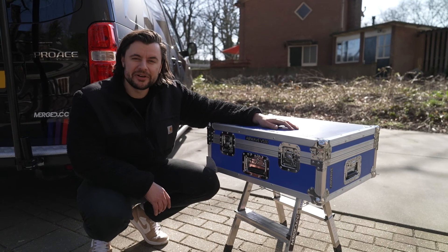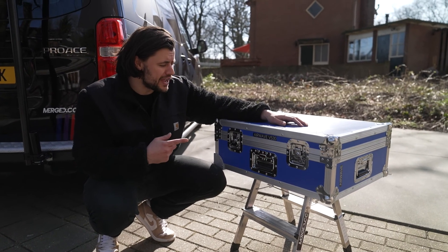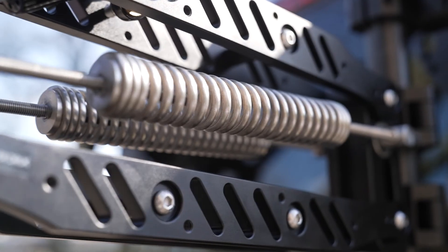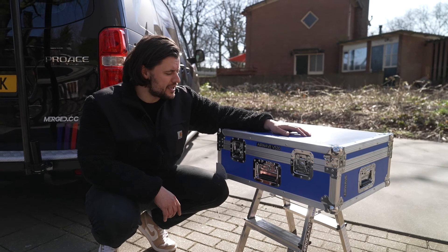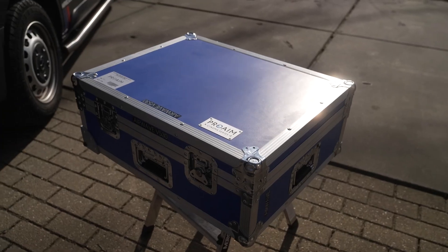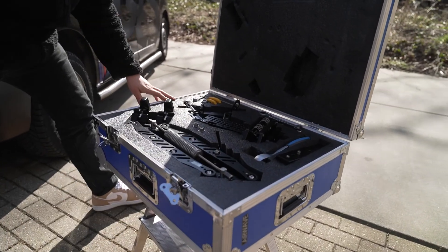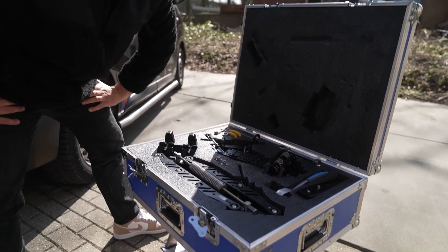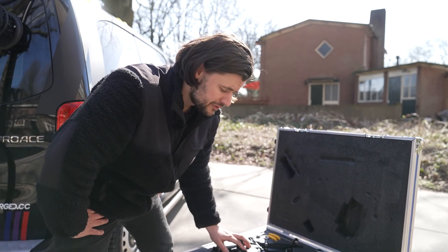Hi guys, welcome back. Today we're going to do an assembling video about the Airwave V530. The Airwave comes in a flight case and is really well packed — this is the complete package. We added some extra tools for extra comfort, and I'm going to show you how to install the Airwave on our van today.